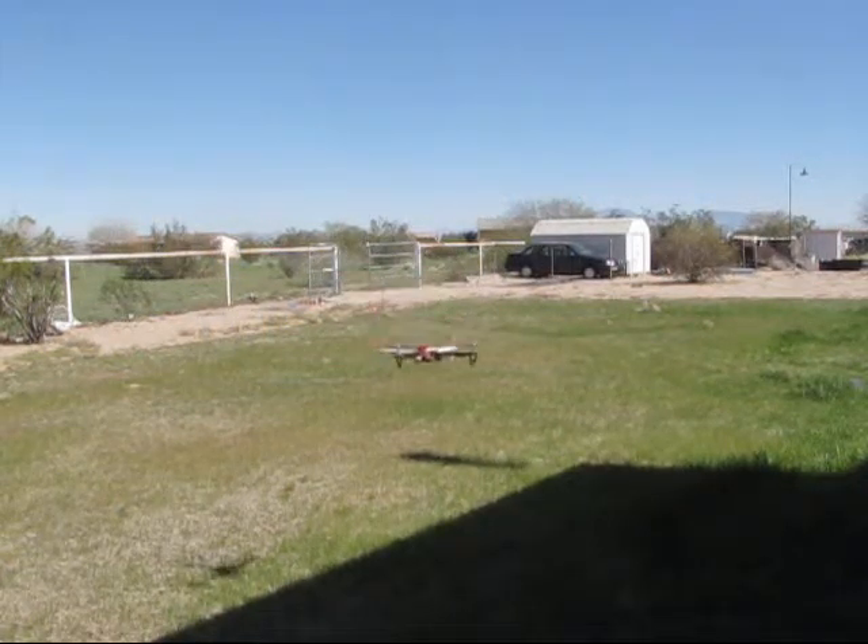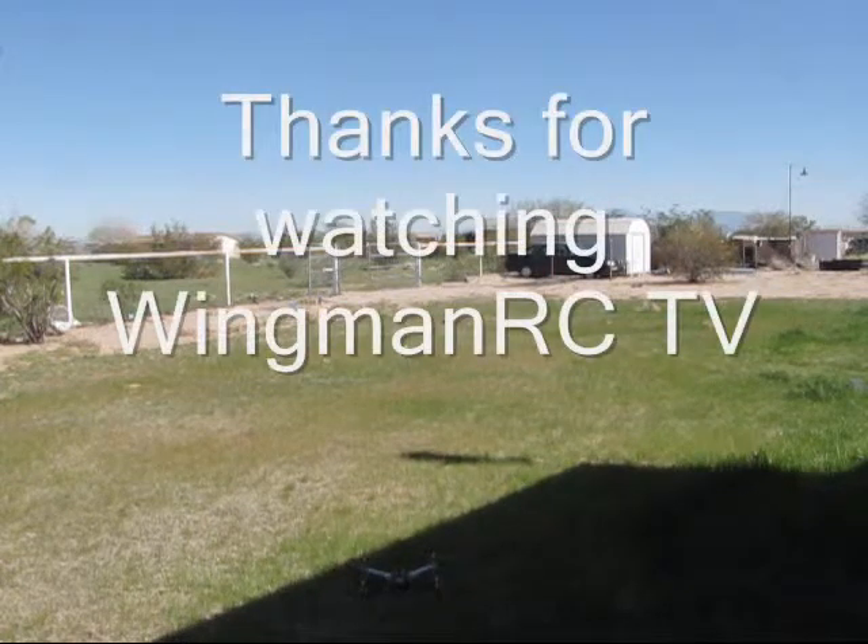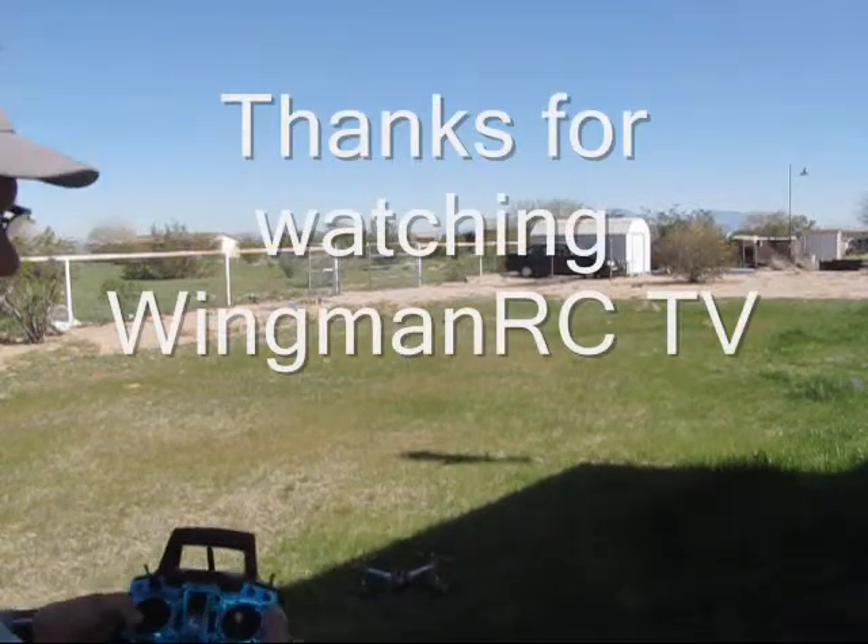There you go buddy, I'll set her down for you and get it in the mail. Thanks for watching.